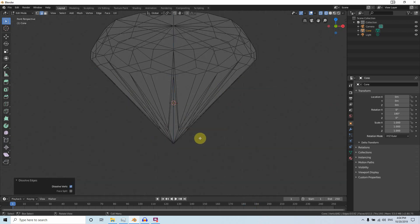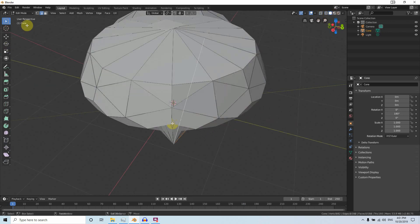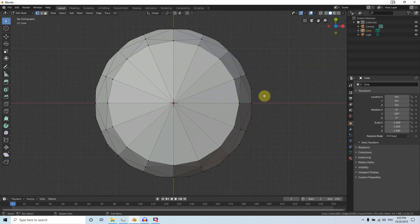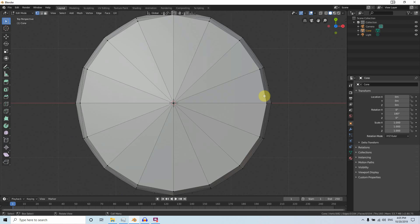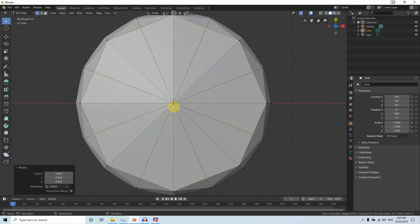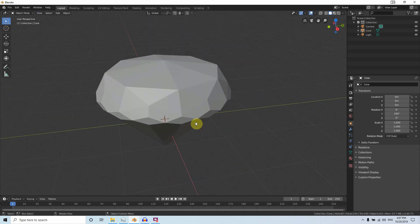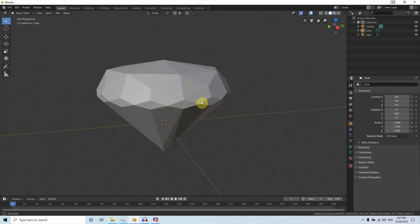Come back to the perspective view in Shaded mode. Select all these edges, go to Vertex mode, and in the top view select all these alternating vertices. Press S and scale a little bit. We just finished modeling — now the next step is shading.